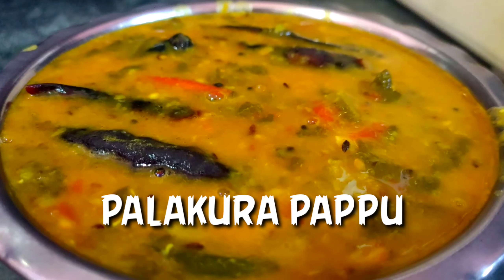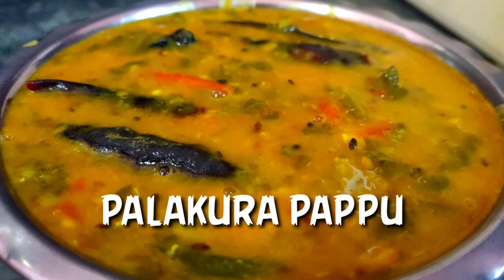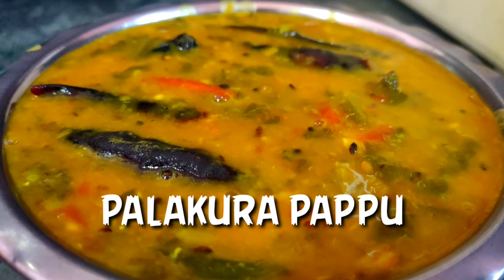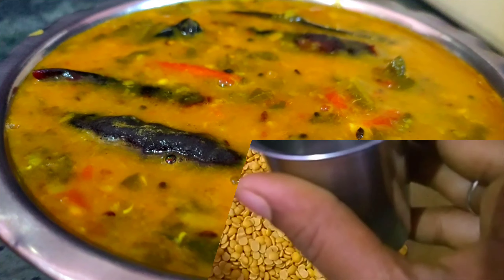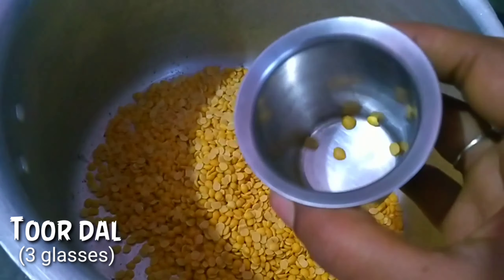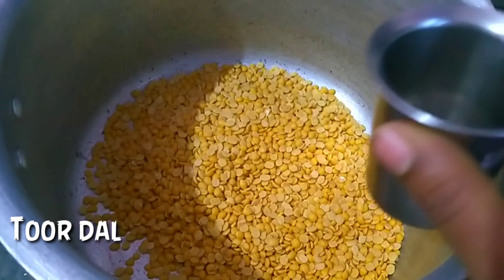In this Tasty Recipes, I am going to show you how to make this recipe. I am going to make 3 glasses of Kalpap.